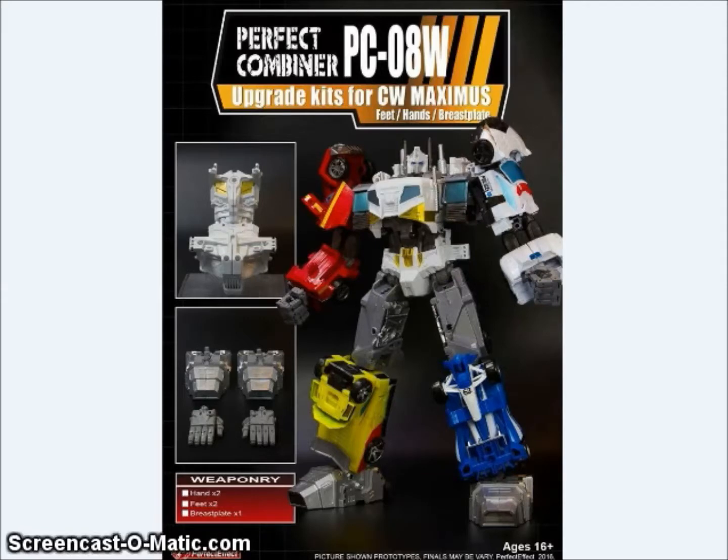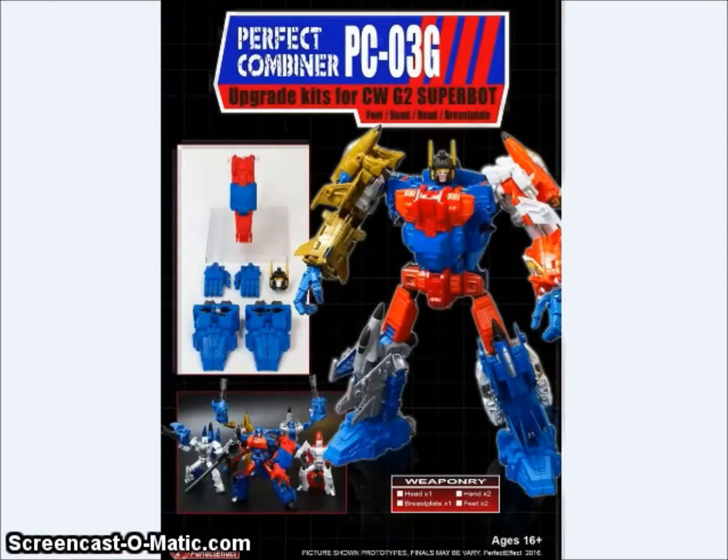We're also going to get a recolor of the PC-08 called the PC-08-0 — basically a white version of the set for the Optimus Prime combiner that will go with Battlecore Optimus Prime. And we're getting a G2 version of their Superion upgrade called the CW-G2 Superbot. The colors work well for G2 Superion. The limbs on G2 Bruticus were black anyway, so you can pretty much use the PC-01 for that. And I can only guess that sometime in the future we'll see an upgrade set for G2 Menasaur.